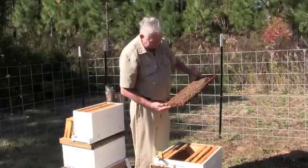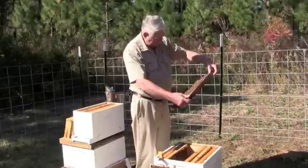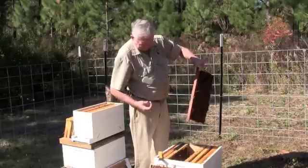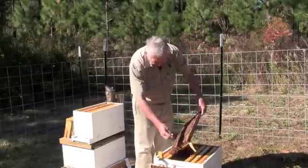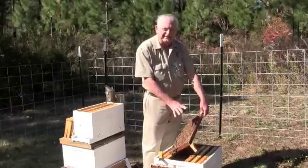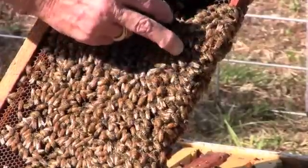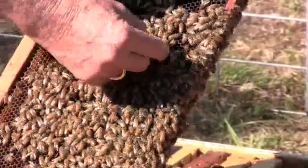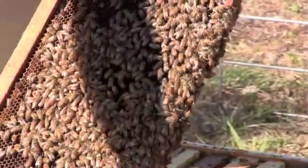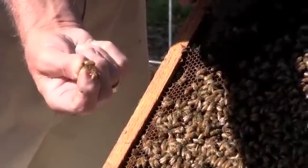Come on girl, where are you at? There she is. The reason it's so important that I find her is I'm going to catch her and put her in this box, leaving the frame she's on in the parent box — this is the frame she laid her last eggs on and we want to leave those eggs in this box. The queen is hiding from me — she's right here. I pick her up by going in there and grabbing her by the wings. I ended up by the feet that time, but there she is. I'll move her over.